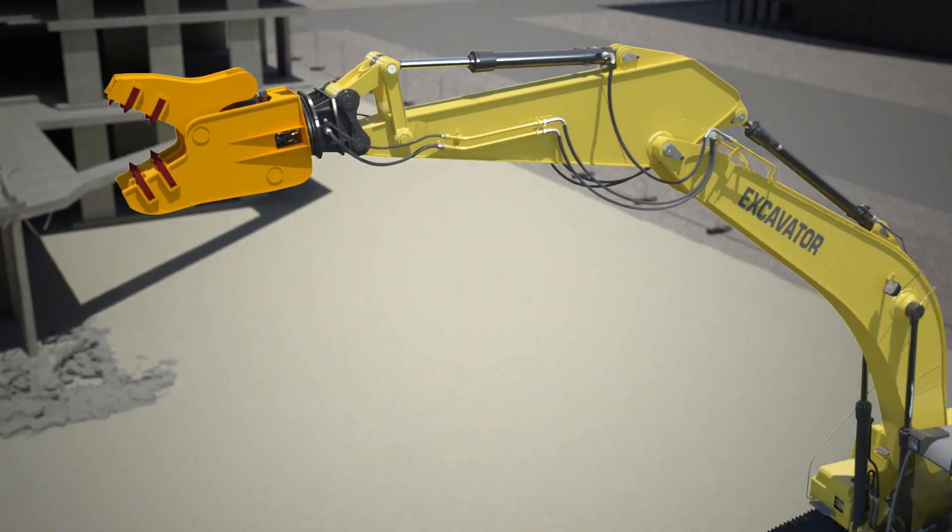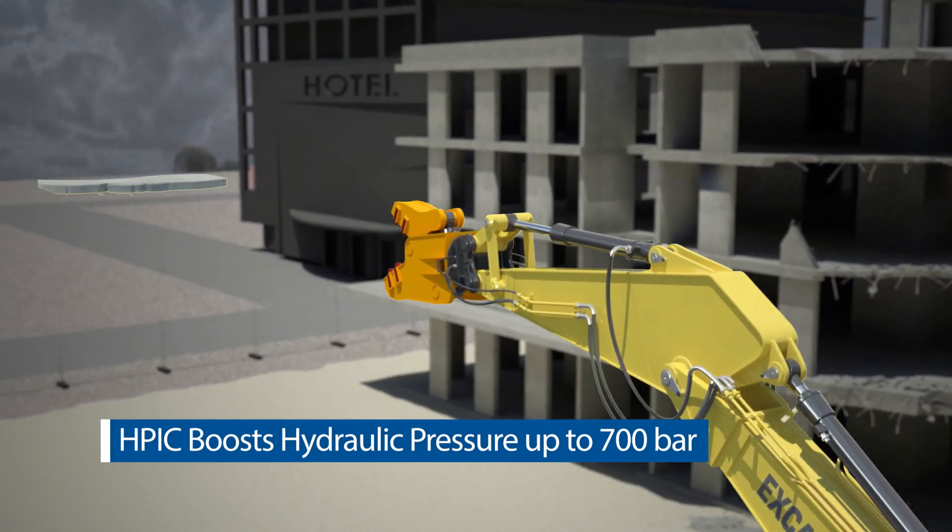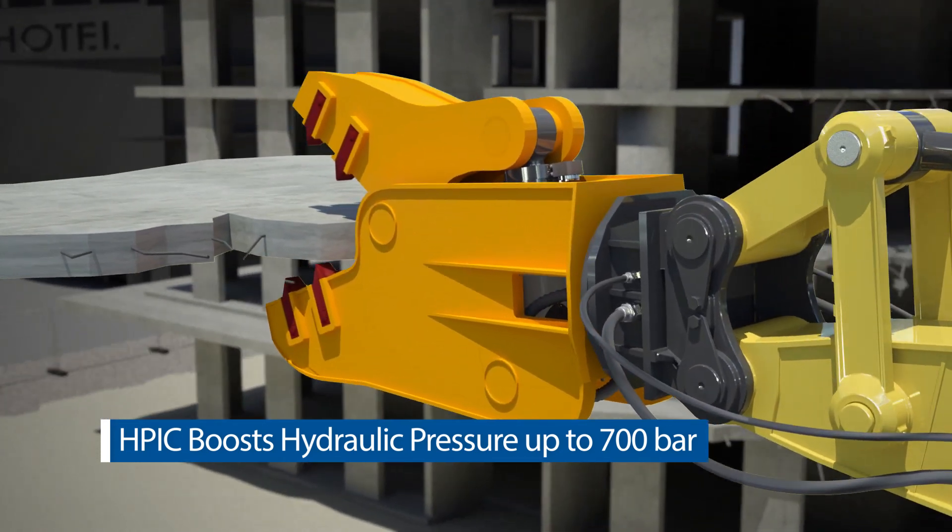HPIC uses the power from the base machine's hydraulic system and boosts the pressure only when needed, without hindering the cylinder's designed use.